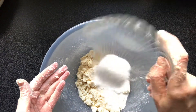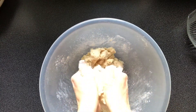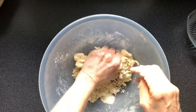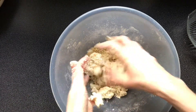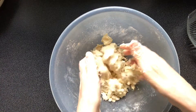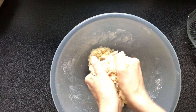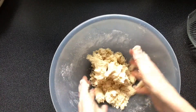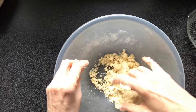Add the sugar and bring the mixture together with your hands. Gently knead the mixture together until it forms a soft dough.